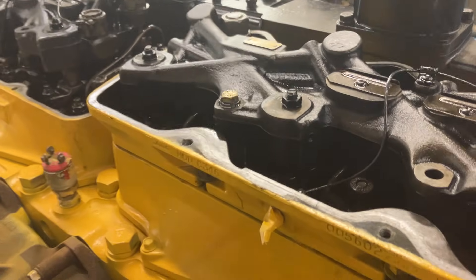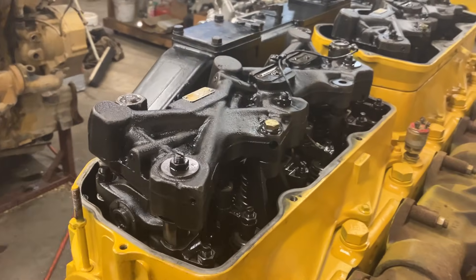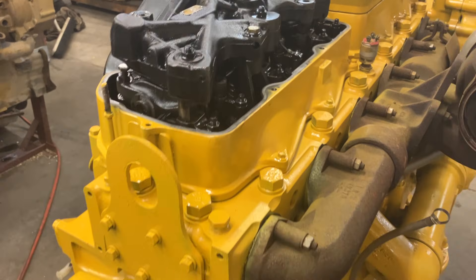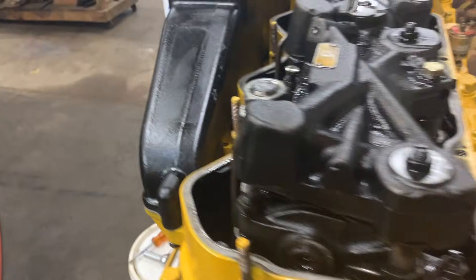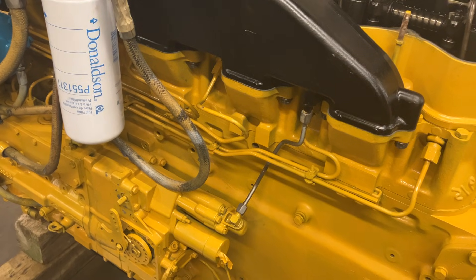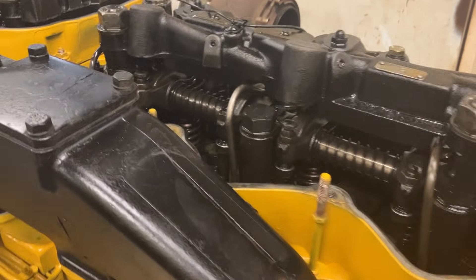By doing that, it turns the entire engine into a giant two-stroke air compressor. The jake brake gives it a braking horsepower rating — I don't remember what it is on a 3406C. This is a four-and-a-quarter spec engine, 1450 torque at — I think it's 1450 torque at 1300 RPM.